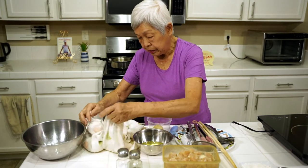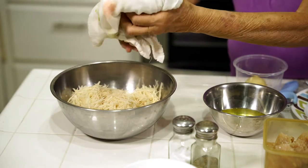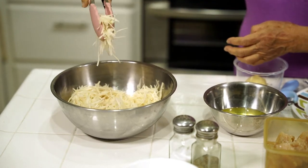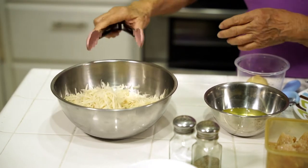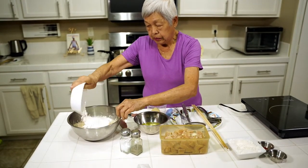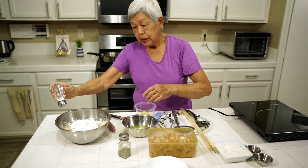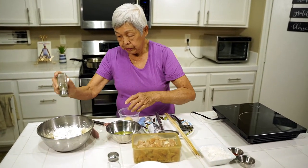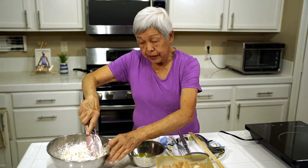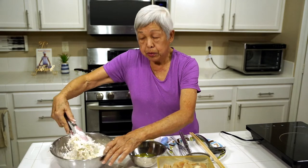Now the potatoes are pretty dry, so I'm going to transfer them to a bowl. You can see how the pieces are — they shred really nicely like this. Now I'm going to add some cornstarch and some salt and pepper. The cornstarch will help it adhere better. Just mix it all up. If it's just potatoes, it won't stick very well to the chicken.